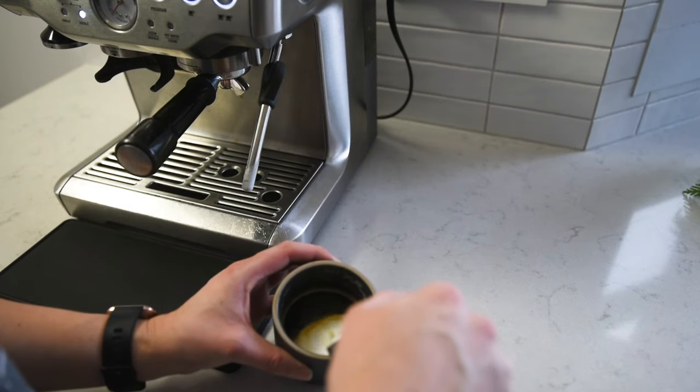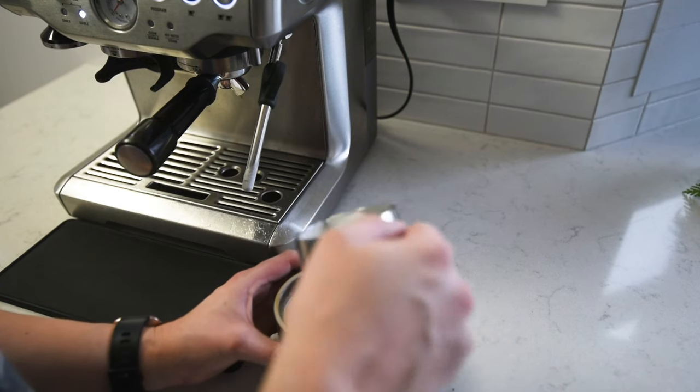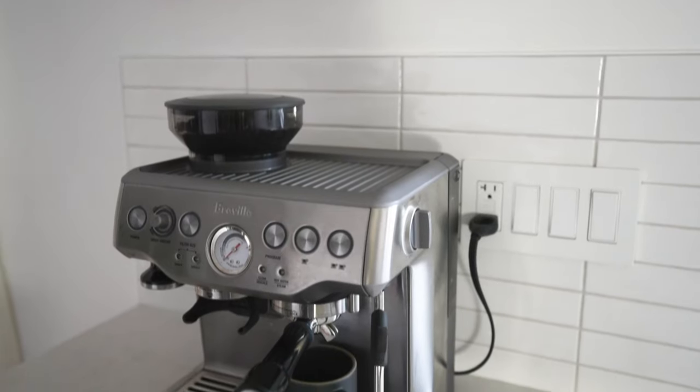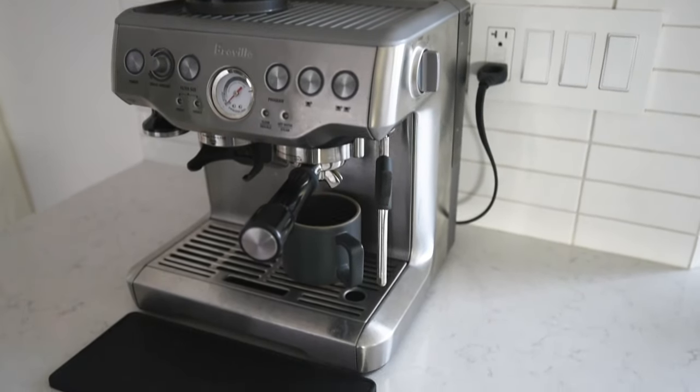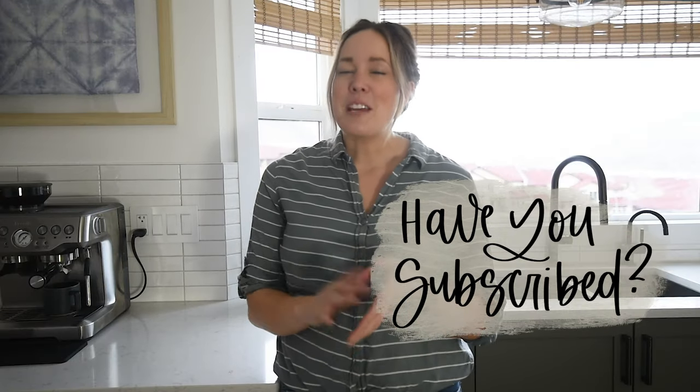That is all about both of our coffee bars. I hope you enjoyed seeing two of the same setups in different homes. If you have any questions, feel free to ask them below and I'll try my best to answer. Thank you so much for watching — if you enjoyed this video make sure to give it a thumbs up and subscribe so you don't miss out on any more DIY or home decor videos.